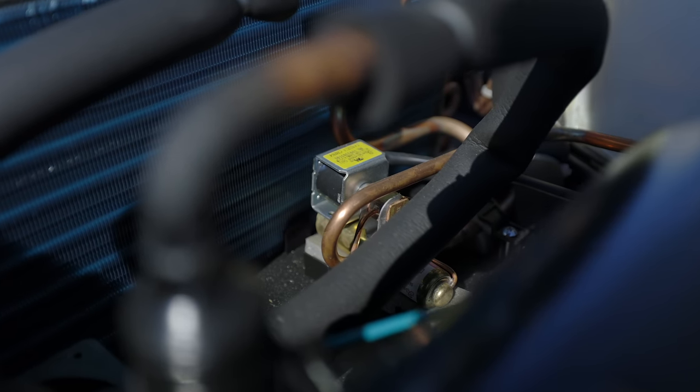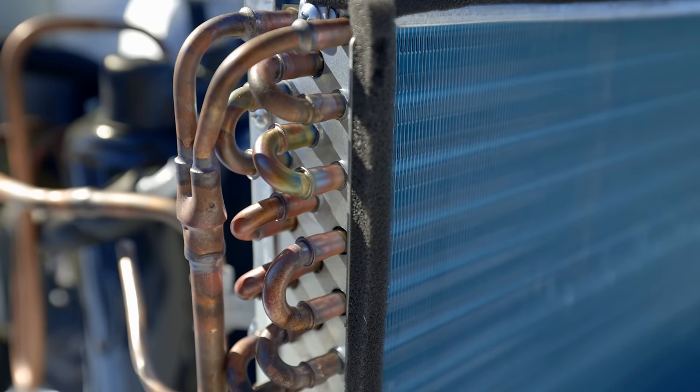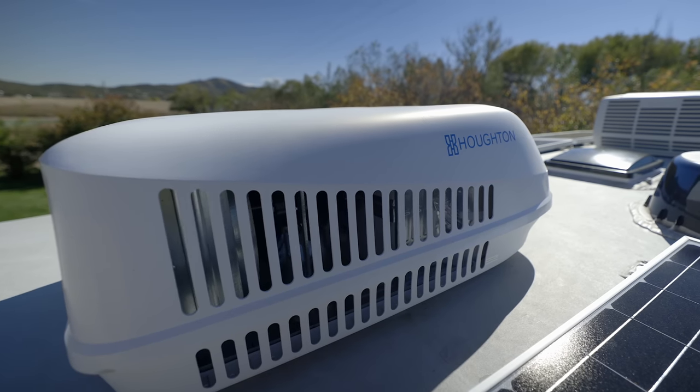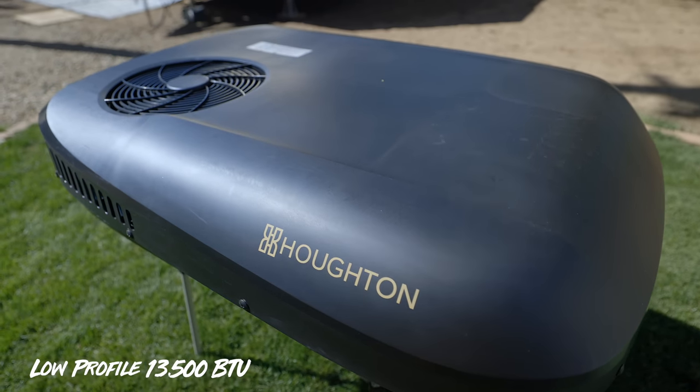If you don't know what a heat pump is, it's basically your AC in reverse. In the summertime, you're taking heat inside the RV and transferring it outside using the Freon or Puron inside the AC unit. In the wintertime, it flips that around — you're absorbing heat from the outside and bringing it inside. It's a heat transfer rather than just a heating element. Not every AC is set up as a heat pump, but this is the heat pump version from RecPro — the 15,000 BTU unit. They also have a low-profile one with the heat pump built in as well.